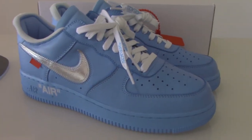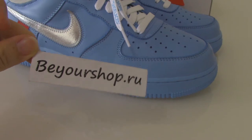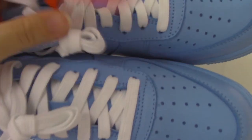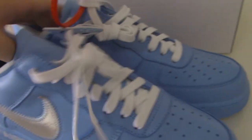So this is the Off-White Air Force One blue. What do you think of this pair? Would you like to cop them? If so, please check out my web link at bioshop.iu. I also forgot to show you the zip tie — this one is the red zip tie. You can check the top of it.